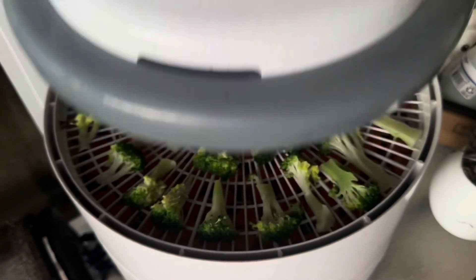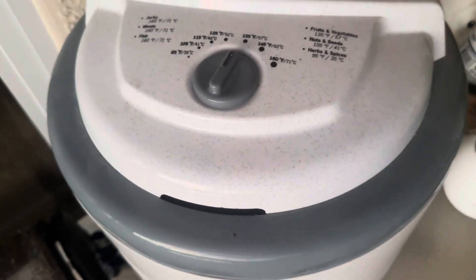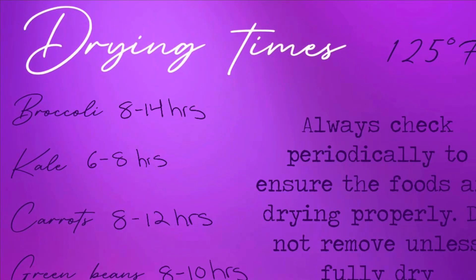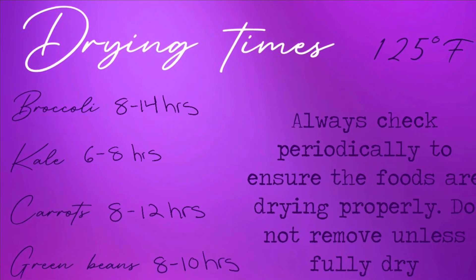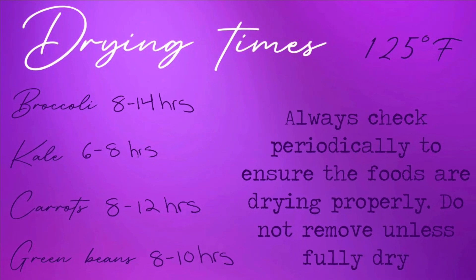I am just showing you here what my dehydrator looks like — for the vegetables I am setting it to 125 degrees. Here is a rough estimate of the times it takes to dehydrate the foods, but just make sure that you do check the foods periodically to ensure that they're drying properly and evenly.